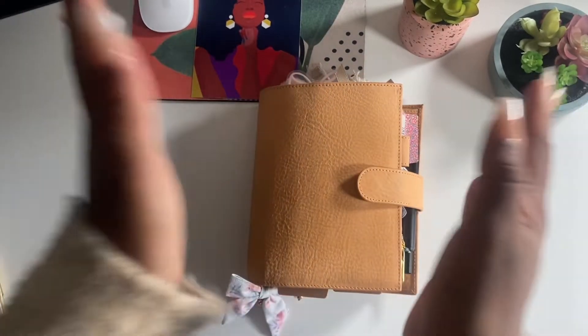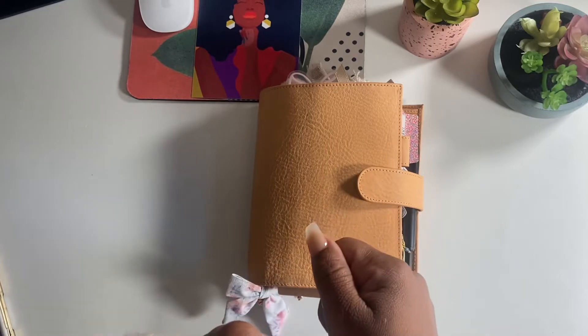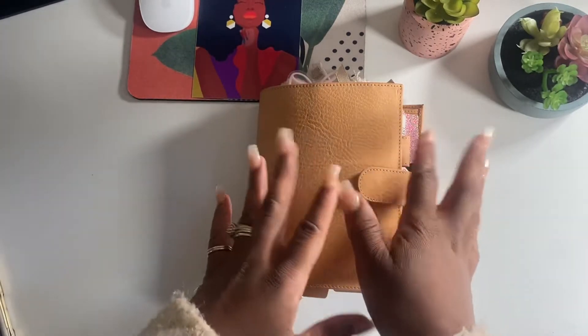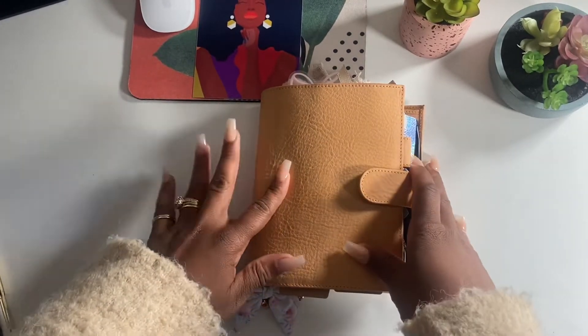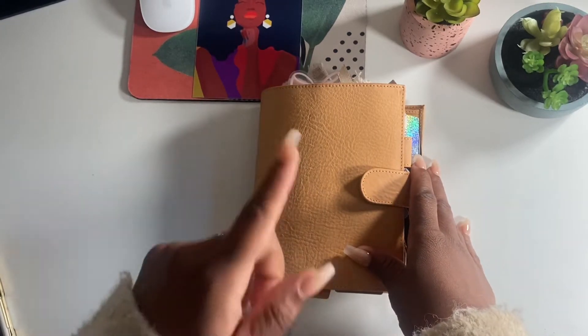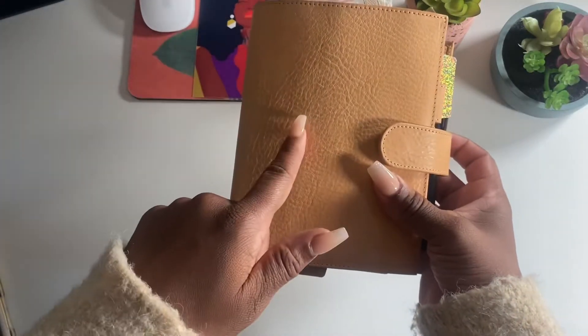Hey everyone, welcome back to my channel. First I want to say thank you to all my new subscribers - I truly appreciate it, and it's very comforting to know that there are people out there that have the same passion I have for planning. It's great. Today I am doing a video about my A6 Campagna in the color undyed.